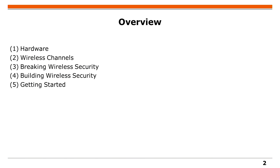Welcome to my talk about building and breaking wireless security. I have five sections. First I will show you some hardware, then I will talk about wireless channels, because this is a very physical layer focused talk and we will need this background to understand how to break and build wireless security. In the end I will give you some hints on how to get started during the Congress.